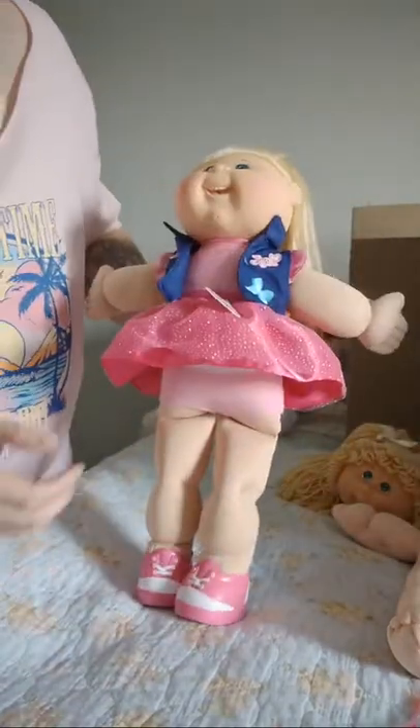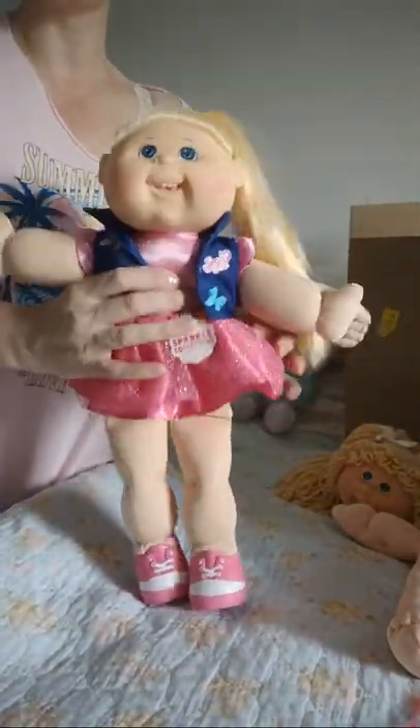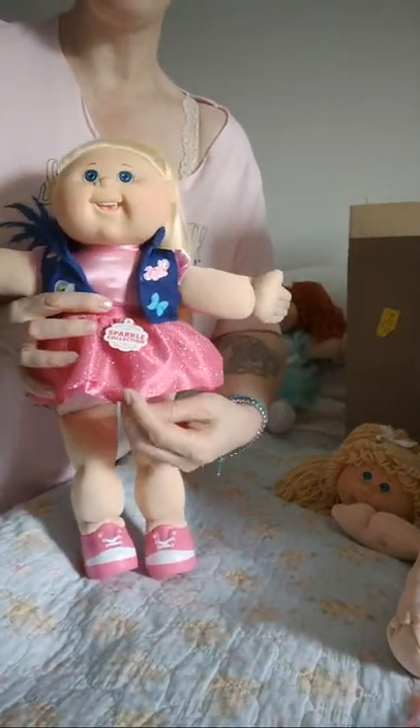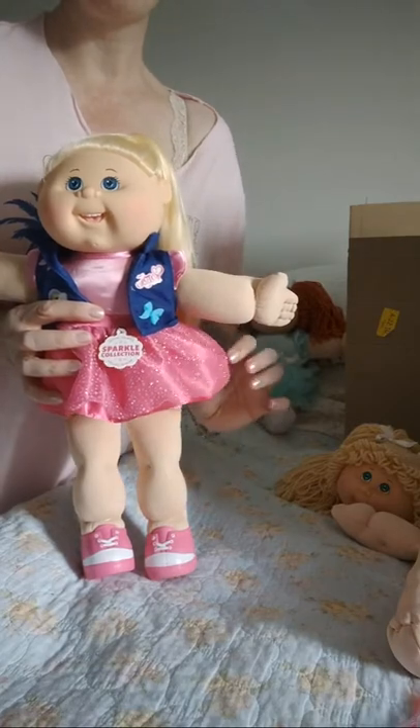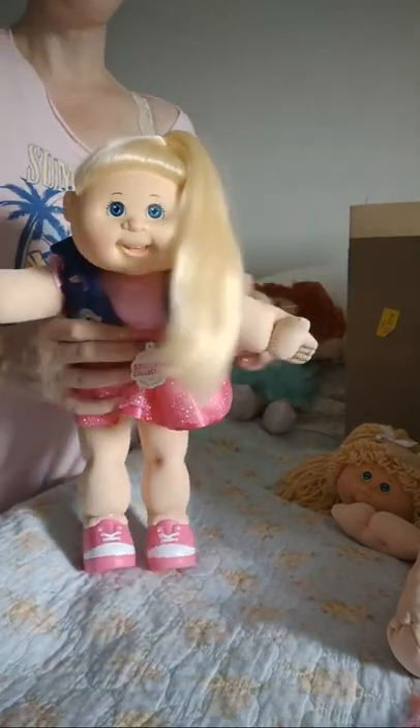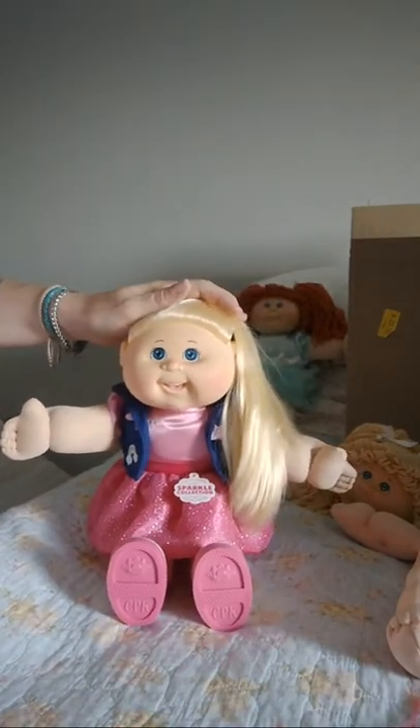Now she's got her clothes and everything and she looks absolutely adorable. I can take some pink lace and sew ruffles around there to make it a little bit longer. Thanks for watching this tutorial — I hope it helps you out!